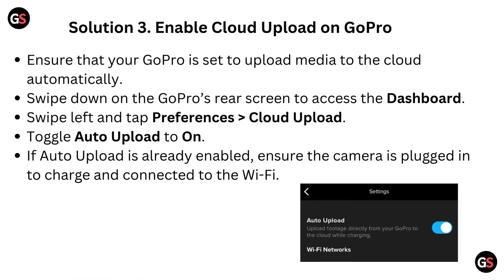Solution 3: Enable cloud upload on GoPro. Ensure that your GoPro is set to upload media to the cloud automatically. Swipe down on the GoPro's rear screen to access the dashboard. Swipe left and tap preferences, then go to Cloud Upload. Toggle Auto Upload to On. If auto upload is already enabled, ensure the camera is plugged in to charge and connected to the Wi-Fi.